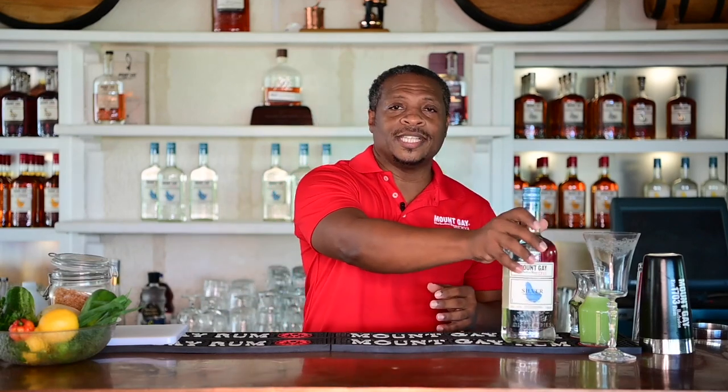Today we're going to be making a fantastically fresh cocktail utilizing the new Mount Gay Silver. The silver is a blend of both copper pot and copper column distillates — it is a fantastic blend of rums. If you like drinking spirits on their own, or enjoy a nice white rum in cocktails, it is perfect for that, and it can also function to replace some other clear spirits in cocktails.